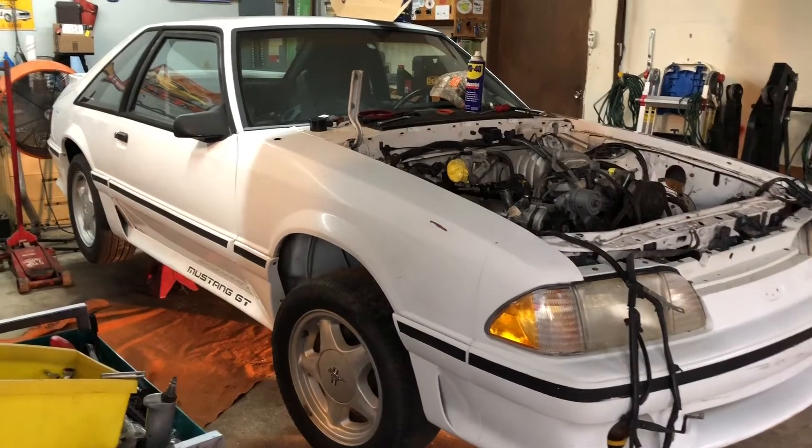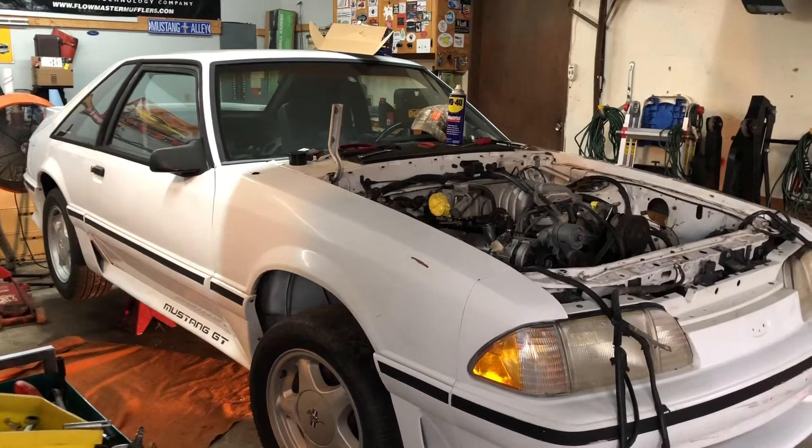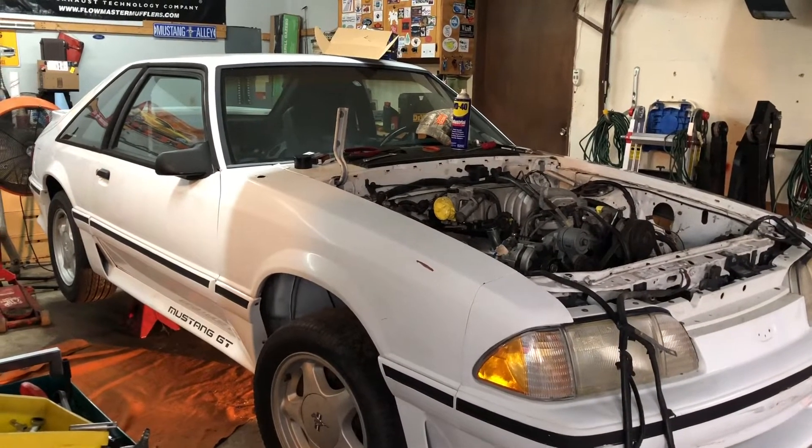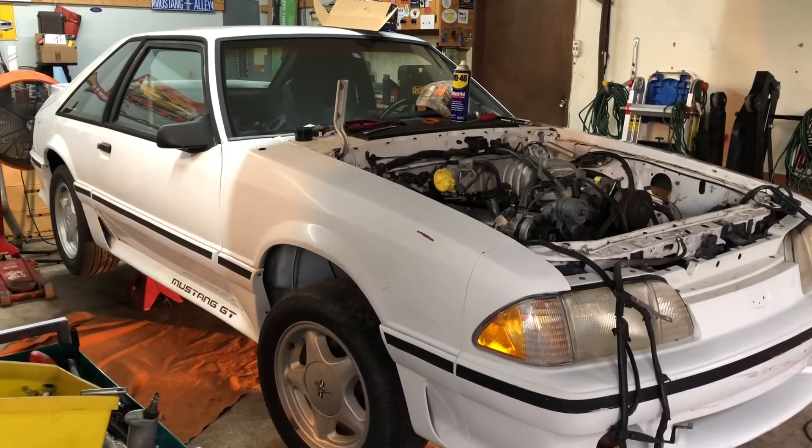Guys, I appreciate you watching. I hope you have a great rest of your day. Tomorrow is Sunday — it's the last day of the weekend, which is actually my Monday. Alright, we'll talk with you guys soon.